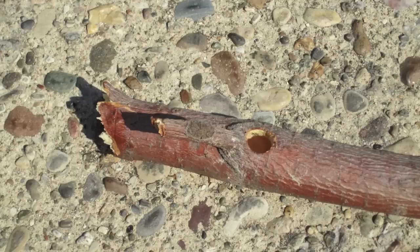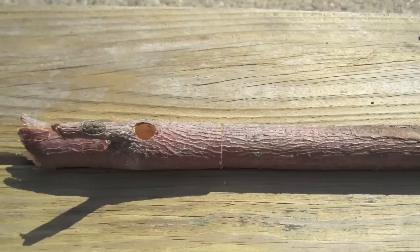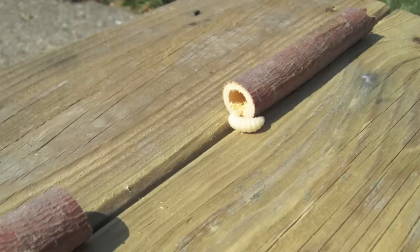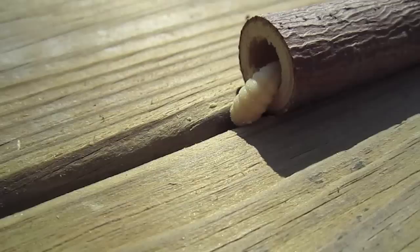I was surprised, but should not have been, to see how far the creature had tunneled within the branch. I cut away what I thought was excess wood with some pruning shears, only to find I had cut through a brood cell. Having already made a mess of it, I proceeded further. Near the center of this picture, you can see where I used my bandsaw to cut across the branch. As luck would have it, I cut right across the septum that divides two brood cells.